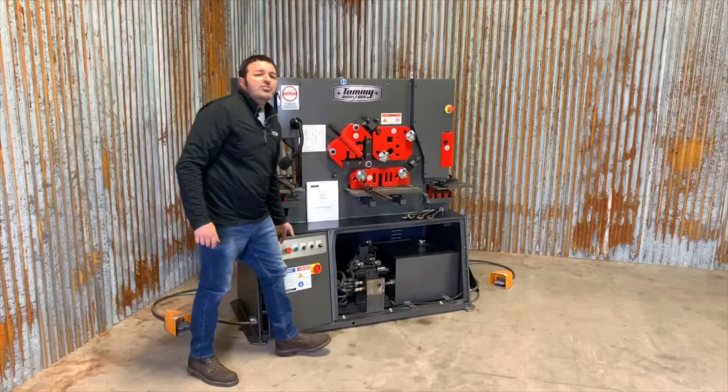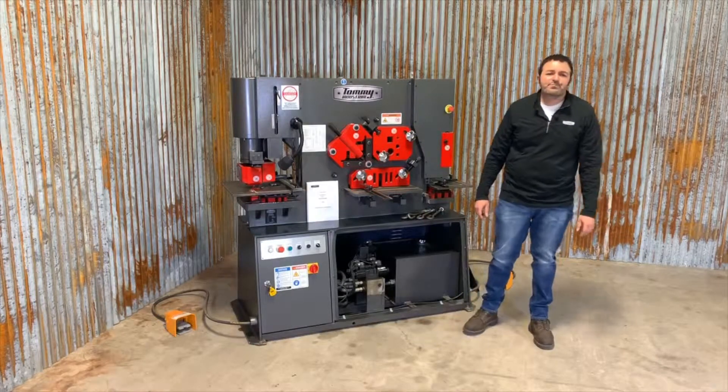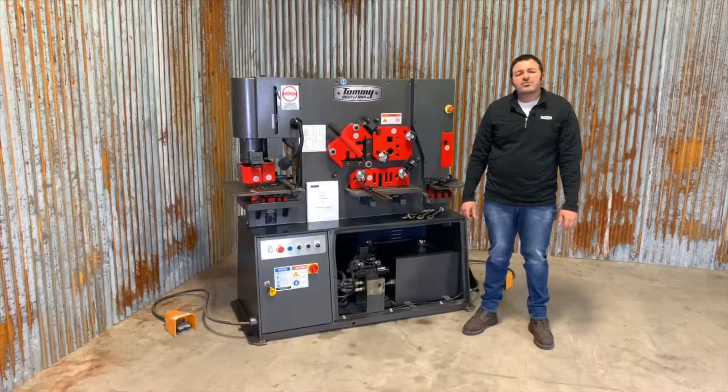If your machine is three-phase, start the machine briefly to check motor rotation. To access the electric motor, you will need to remove the back panel of the machine.